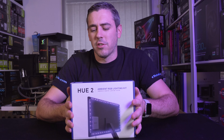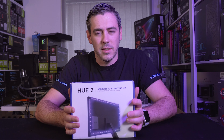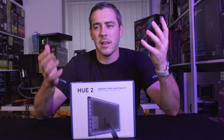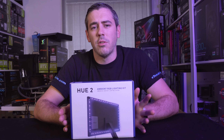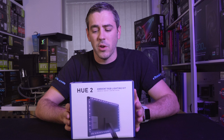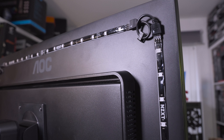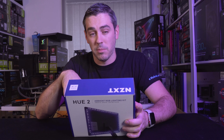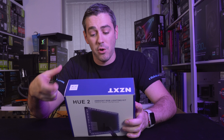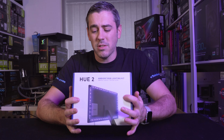Now moving on to the ambient light kit. I'm actually more excited about this because there are already lots of ways to add LED strips to a system. Ambient lighting hasn't really been done that much — Philips has it on actual monitors and TVs, but this allows you to put it onto any monitor or TV. It comes in two different sizes: one for 21 to 26-inch monitors, and one for 27 to 35-inch monitors — which is the kit we have. It all comes down to how long the actual LED strips are.